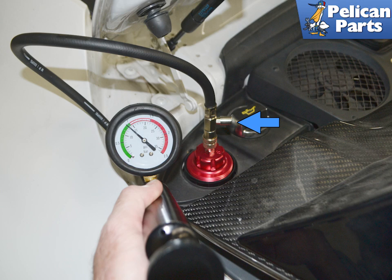Attach the hose and pump to the cap and pressurize the system to 1.8 bar absolute. The system should hold pressure. If the pressure drops, then you have a leak somewhere.